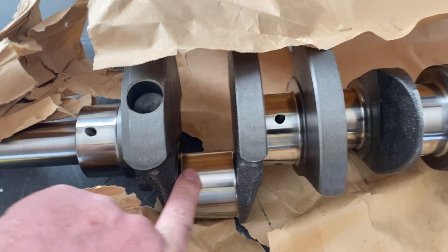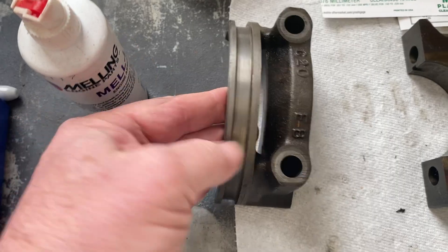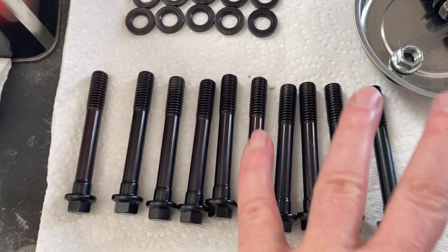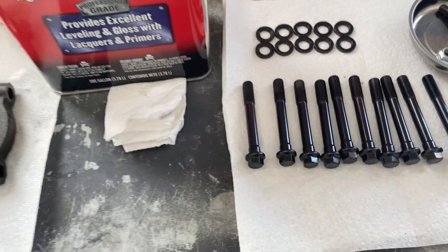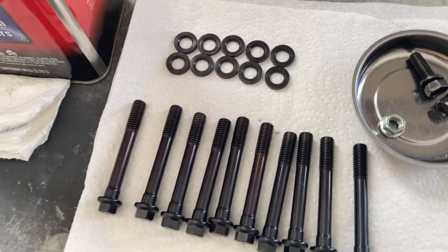I got all the Cosmoline cleaned off, so all the journals are nice and clean. I got all the bearing caps cleaned up pretty good — the one where the oil pan lip goes, I got that all cleaned up really nice. All these are good to go. Got the ARP fasteners cleaned up. We're going to reuse these from the last build. We just need to put some ARP moly lube on them. I got a tube of that arriving this afternoon, but I think I have enough to do these fasteners today.